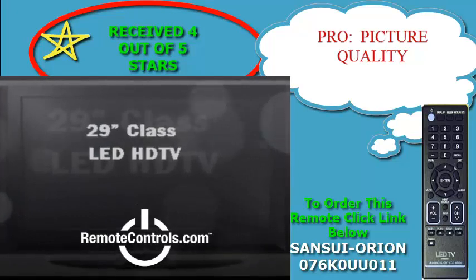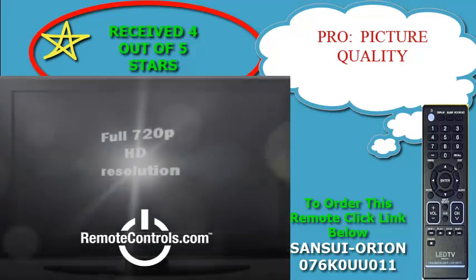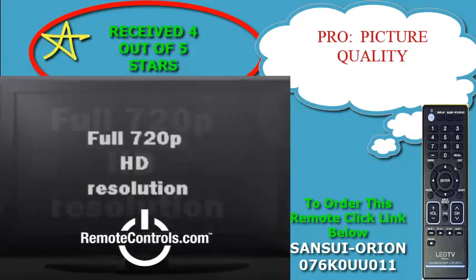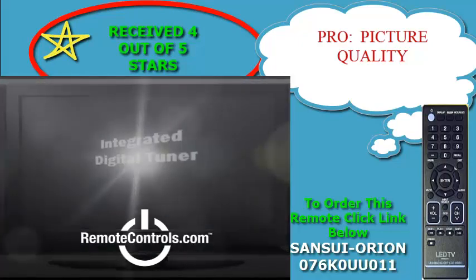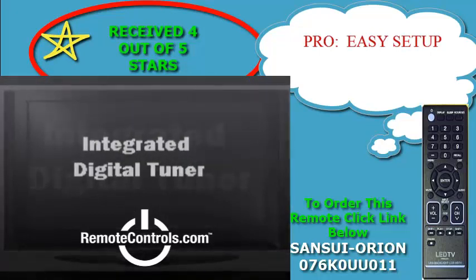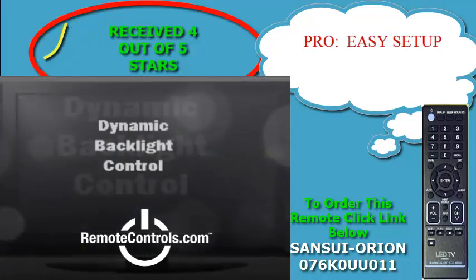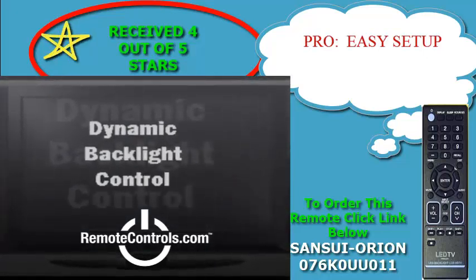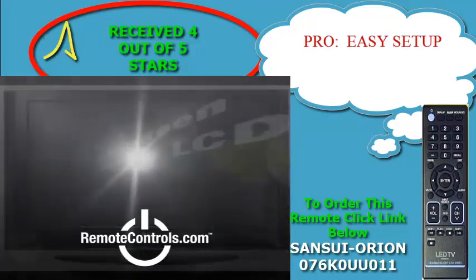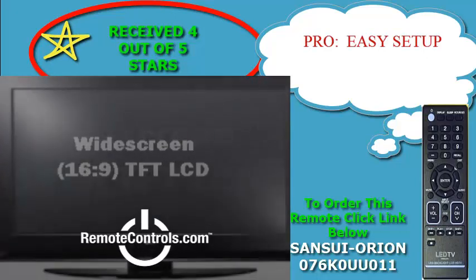The SLED 2900 features a quality picture with a wide range of colors at an affordable price. It offers generous connectivity options, so you can hook up both legacy, new, and future equipment. The unit receives over the air DTV and unencrypted digital or analog channels on cable. It does double duty as a computer monitor, and you can use an optional VESA mount to hang it on the wall.